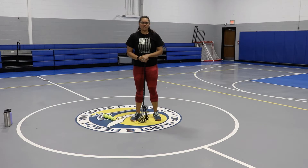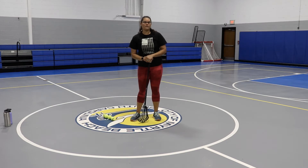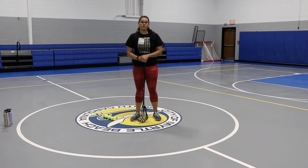Hey Dune Warriors, Coach Kelly here. Attackers, we're going to be focusing on some shooting, so this drill is for you.